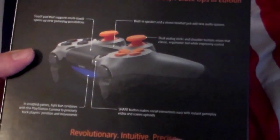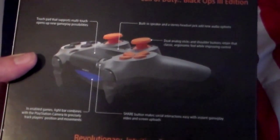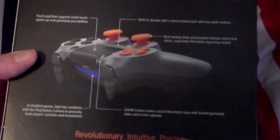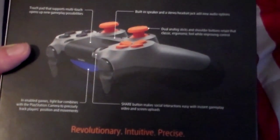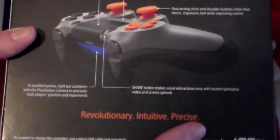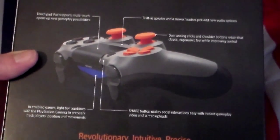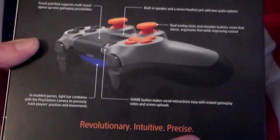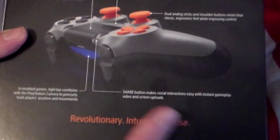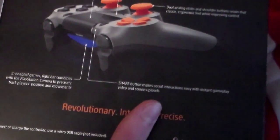In enabled games, the light bar combines with a PlayStation camera to precisely track players' position and movements. I remember with the DualShock 4, basically every time you'd get shot, it might show your health as red on the controller right here. That's just something cool about it.